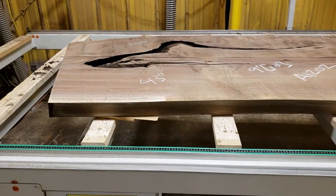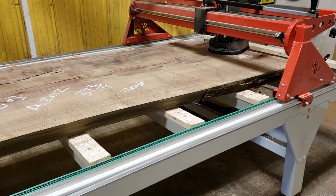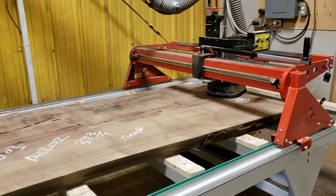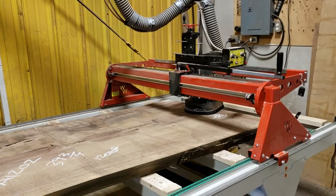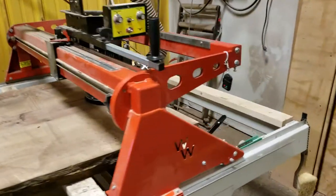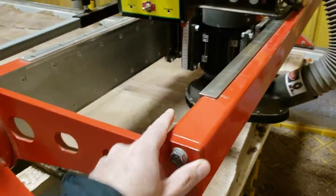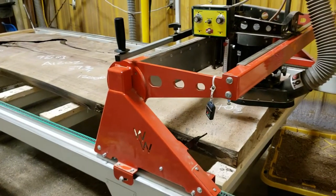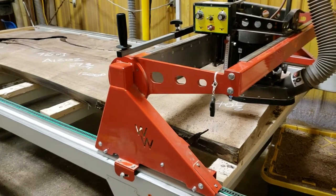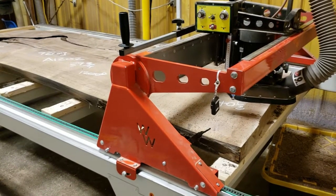We generally don't use it for sanding — we generally use our dual action sanders for that process — but that machine is available to us and that's a huge asset. It's completely man operated, so it's not a CNC machine; the computer is not controlling this machine. It does require an operator that knows what they're doing and can oversee the project, which we believe is a critically important step.